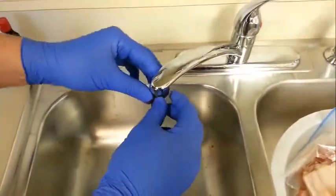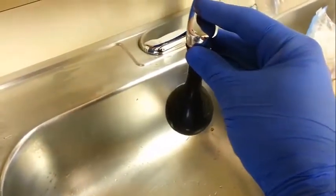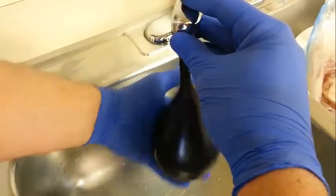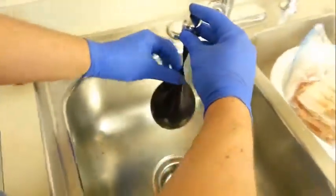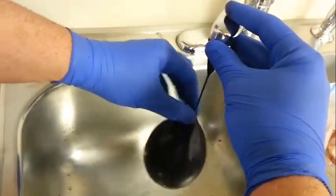depending upon how dark you'd like your cardiac return. Fill the balloon at a standard kitchen faucet to about the size of a fist, or a large orange, or even a small grapefruit — that approximates heart size. This is what's key: twist off the balloon so you don't end up wearing the food coloring.